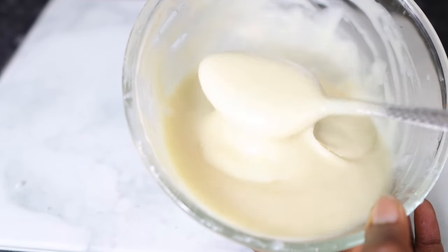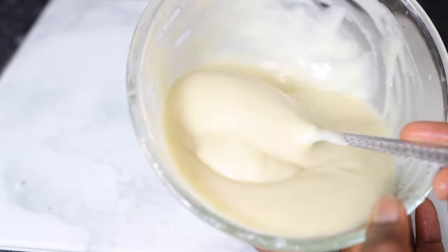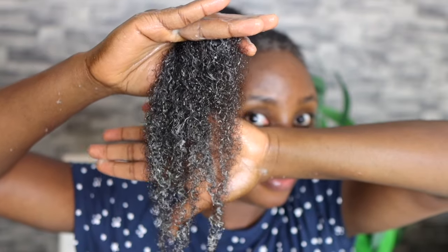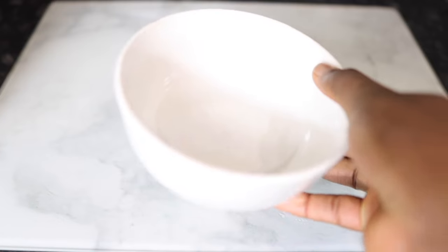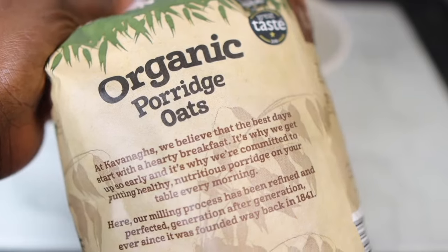Hey guys it's your girl Vanessa here. Welcome back to another video. In today's video I will be sharing with you another hair DIY containing only one ingredient. You only need to use this one ingredient once a week and I promise you your hair will never stop growing because it's extremely moisturizing. It will stop your hair from breaking and in turn you will definitely get to see length. Also it helps to repair damaged hair and essentially revive your hair, so keep on watching till the end of the video.